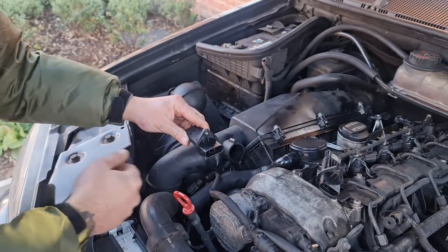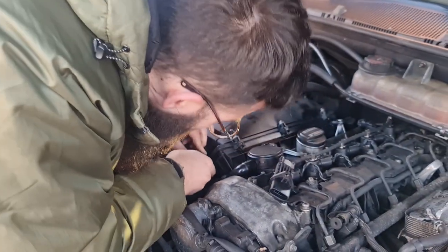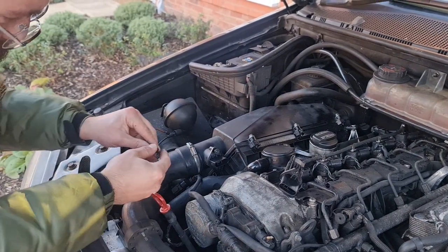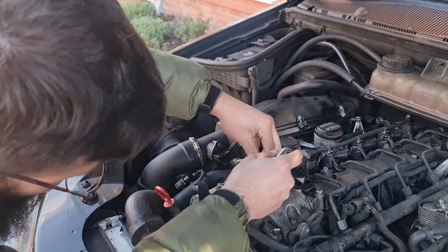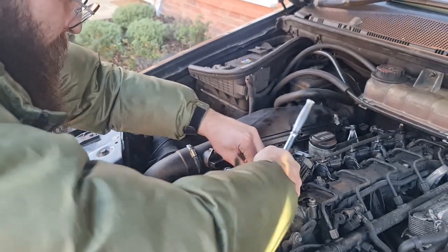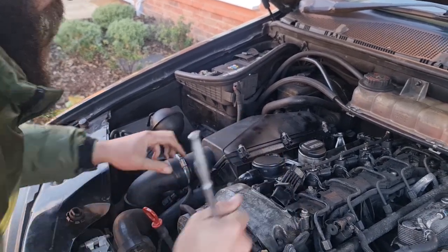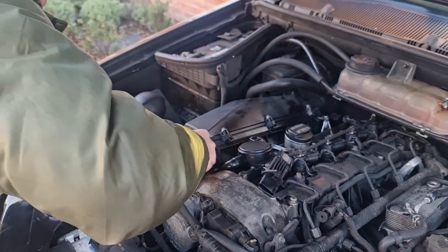The arrows must be pointing this way. Get it in there, press it in, line up the holes, and get the two screws in there. Try not to drop them in the engine bay. Just tighten a little bit — it's only plastic, so just a little is enough; it's not going anywhere. Don't forget to put the connector back on. That's it.